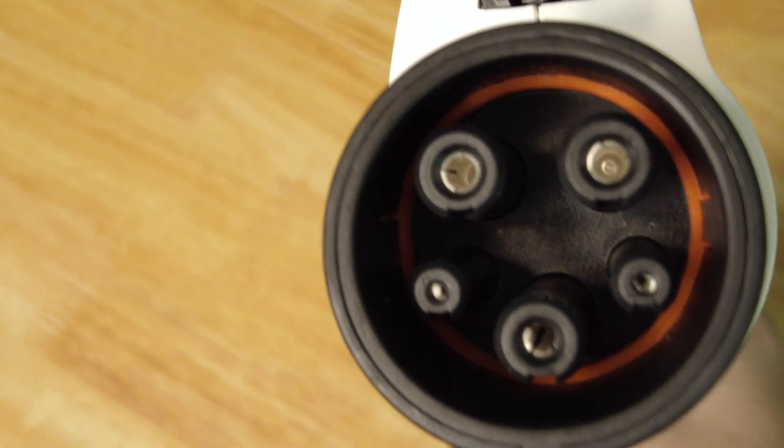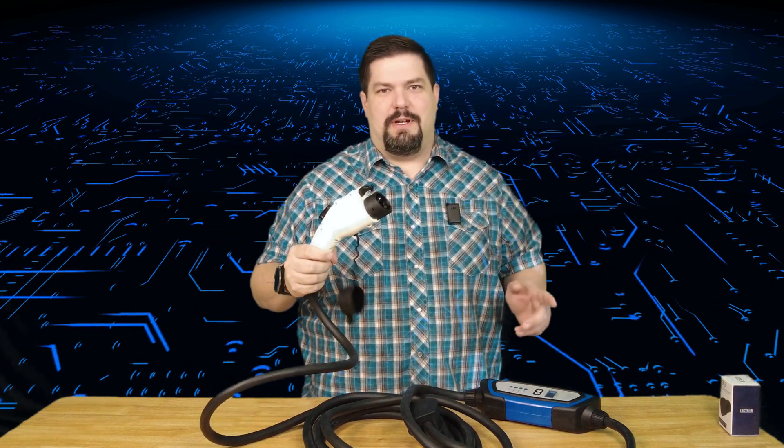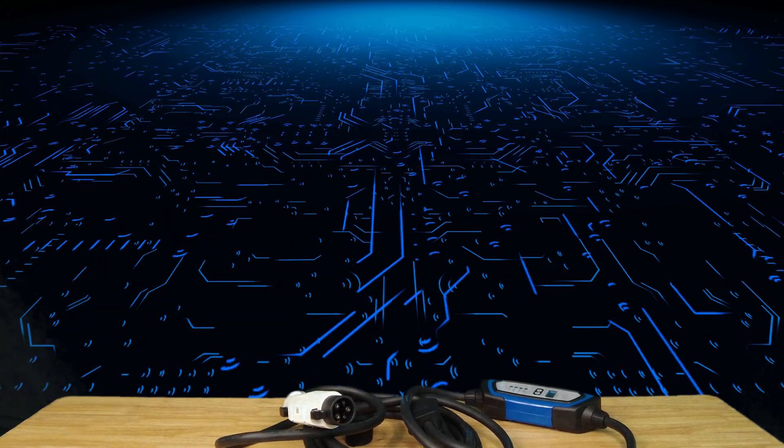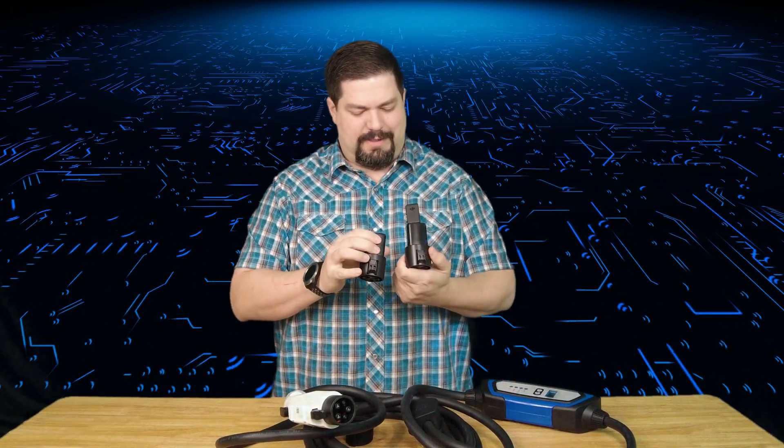Tesla owners are probably saying that's not what plugs into their car — and that's where the adapter comes in. Here's what the Lectron adapter looks like, and if you compare it to the Tesla adapter they are identical, which is exactly what you want. A regular Tesla owner could actually use this without the included adapter since we already have one that came with our car, but the reason to get this kit with the extra adapter is so you can leave one in your car.